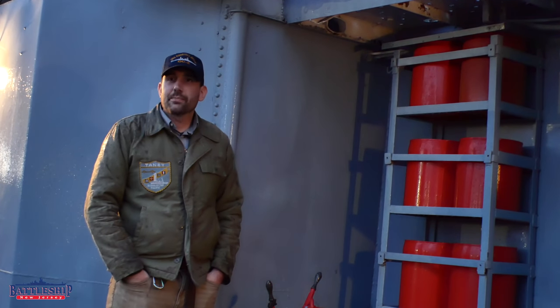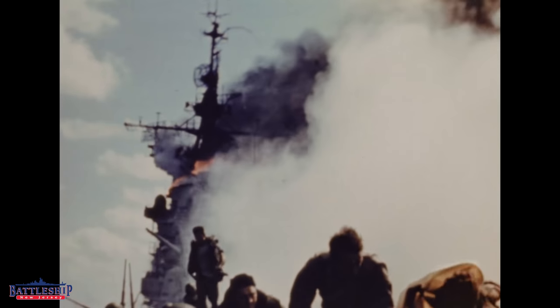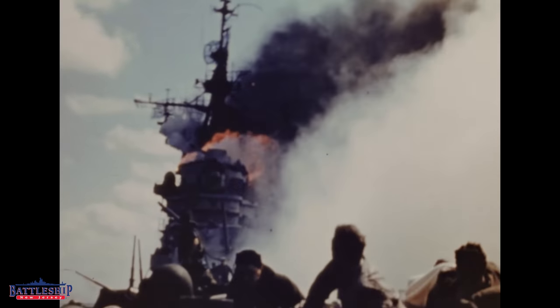Many ships damaged by kamikazes suffered much worse because of the fires that subsequently happened, particularly aircraft carriers like Franklin and Bunker Hill.